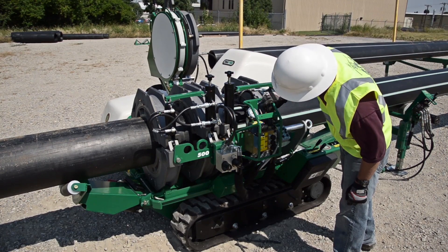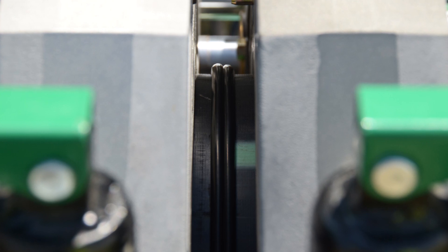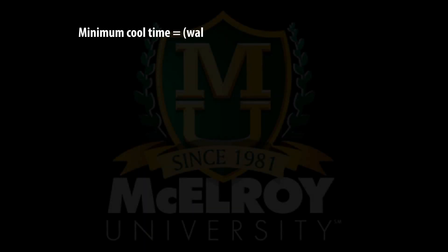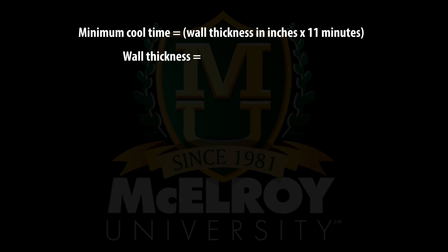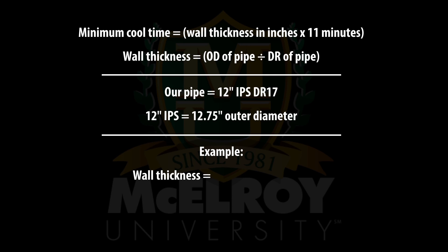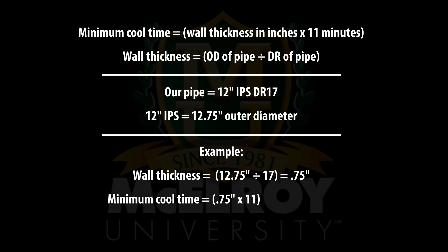Leave the carriage control valve in the closed position to allow the joint to cool under pressure. The joint is now in the cooling process and it is just a matter of waiting for the cool cycle to complete before we remove the pipe. Cool time is the wall thickness in inches times 11 minutes. To figure out the wall thickness, take the outer diameter of the pipe and divide it by the dimension ratio or DR. You can look up the outer diameter dimensions of most pipe sizes in the back of our catalog. Our pipe is 12 inch IPS DR17, which has an outer diameter of 12.75 inches. So we take 12.75 inches and divide it by 17, which gives us a wall thickness of 0.75 inches. To calculate our cool time, take the wall thickness of 0.75 inches and multiply it by 11 minutes. The cool time for 12 inch IPS DR17 pipe will be 8.25 minutes, which works out to be 8 minutes and 15 seconds.